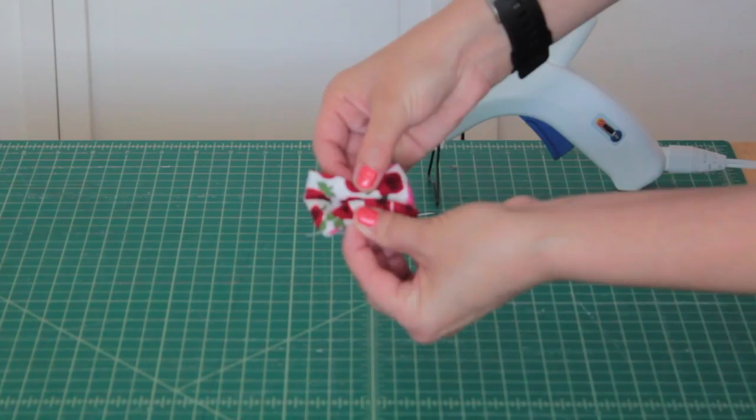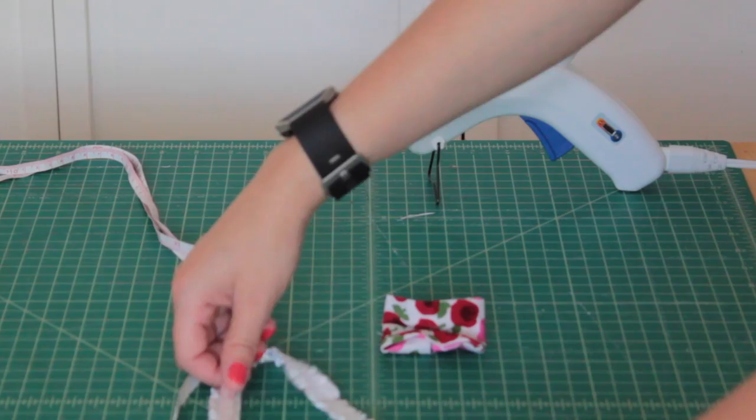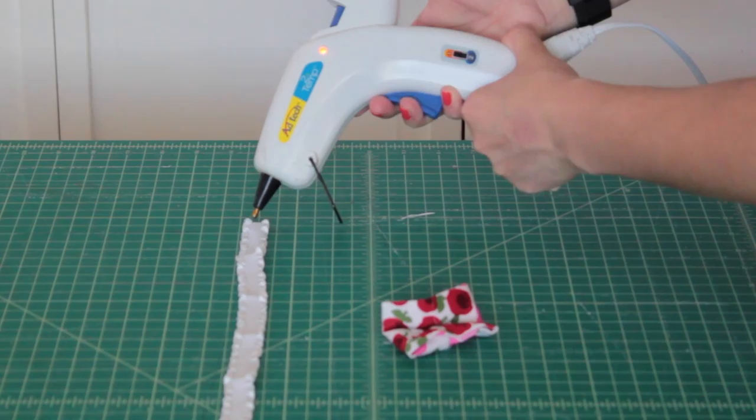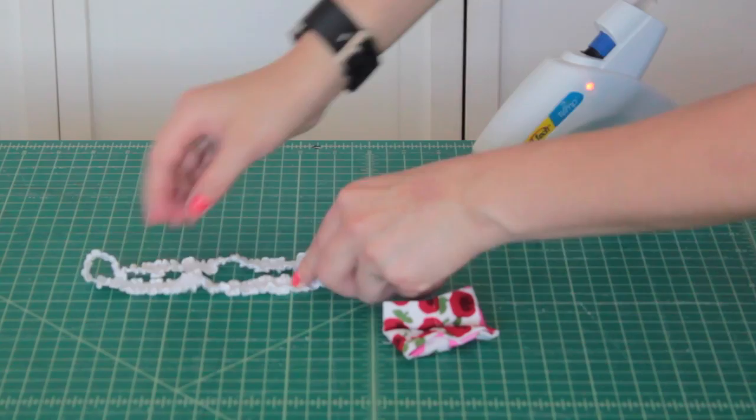After you're done put the bow to the side and take out your measuring tape and measure your baby's head. If you're making this as a gift or for an older girl look in the description box below for a headband measurement guide. Cut your ruffled elastic using the measurement you just took. Overlap the ends by a half inch or so and be careful not to twist the elastic. Go ahead and take your hot glue gun and glue the overlapping ends.